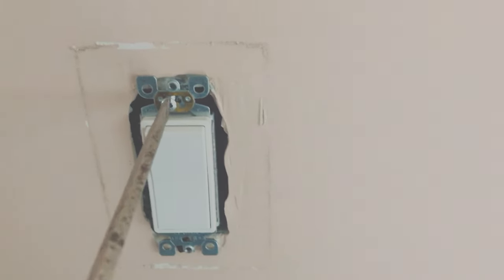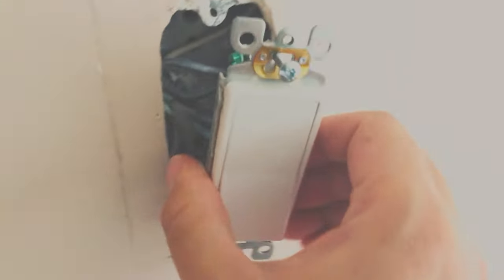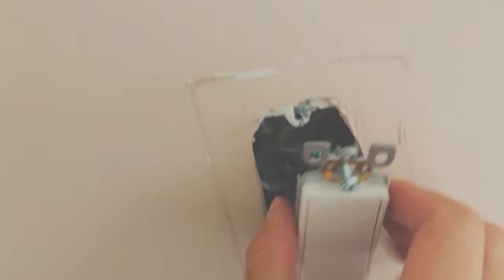Let's take one more screw off to get this thing out. I actually installed these switches myself when we bought the house — it's fairly easy. Again, just make sure your electricity is off before working on the switch, otherwise it's really dangerous. Now the switch is hanging because of the wires. Let me double check to make sure the panel is off — I don't have my multimeter but I tested it. No electricity — it's good.